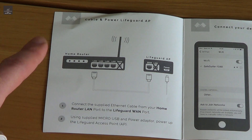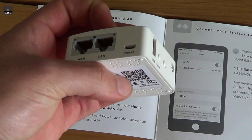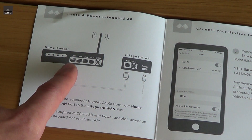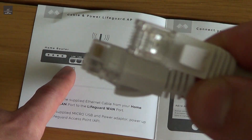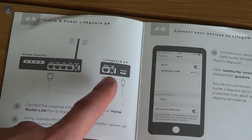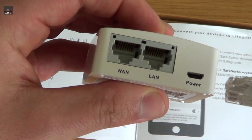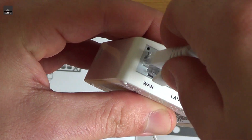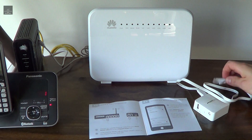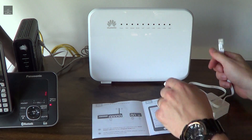To install the device, you just have to locate your home router — this is the Lifeguard access point device. From the home router, you plug one side of the ethernet cable into a LAN port, and then the other side into the WAN port of the internet Lifeguard. So we've located our home router and now we connect the ethernet cable into one of the spare LAN ports of this modem.